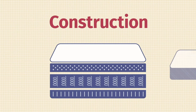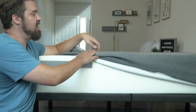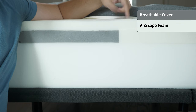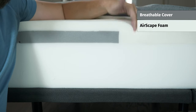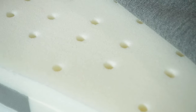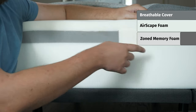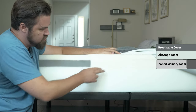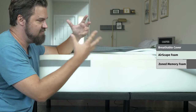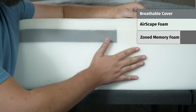Now let's take a look at the construction of the Casper Original Mattress. First off, it's going to be 11 inches tall. Starting on top and working our way down: on top you have a knit cover — very thin, breathable, and soft. The top layer is something called Airscape Foam, basically responsive polyfoam. You can see it bounces back into place very quickly, and it's also ventilated for airflow to help with cooling. Below that, you have the zone support layer — the center and heart of the Casper mattress. It's a layer of memory foam that towards the center is firmer than the head and foot of the mattress. You can see it's even a different color. It gives you that balance of comfort and support in the right areas.